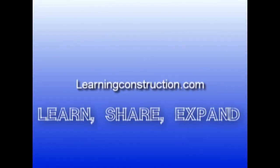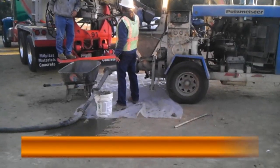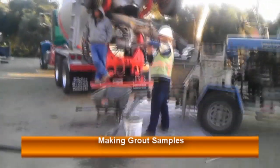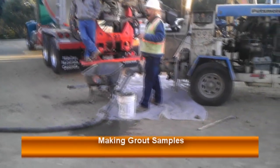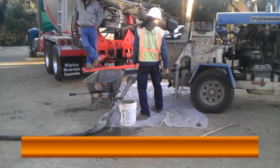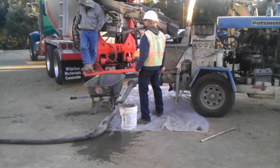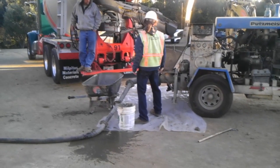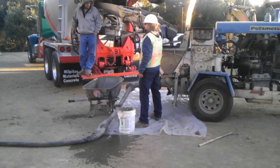Welcome back to learningconstruction.com, my name is Ernie. Thank you for coming to another construction video. In our past video we were talking to our good friend Ron, who was teaching us a really nifty trick on how to make grout samples — how to take the samples of the grout and place them into our internal sample forms.